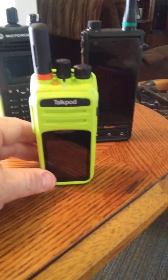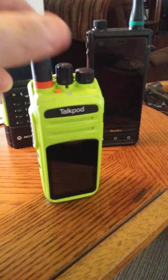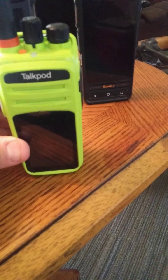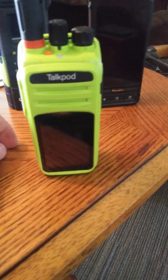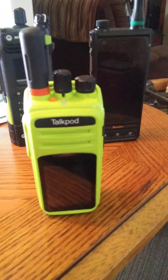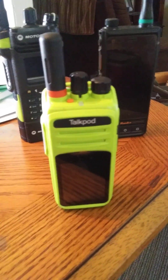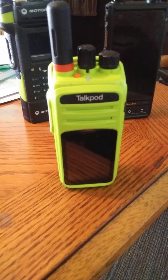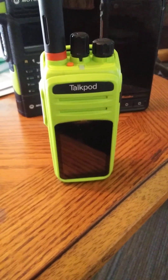Hey, we're going to take a look at this new TalkPod, the N58 Plus, today. This device was introduced back in November, or it was available to the public in late November. But TalkPod has done very little to promote this or even explain what it is. So I finally got my hands on one.